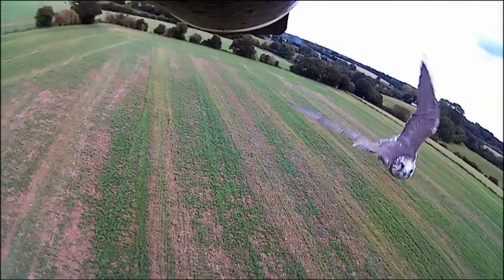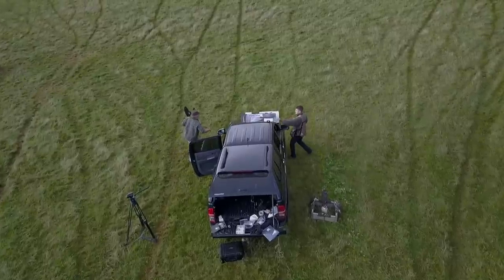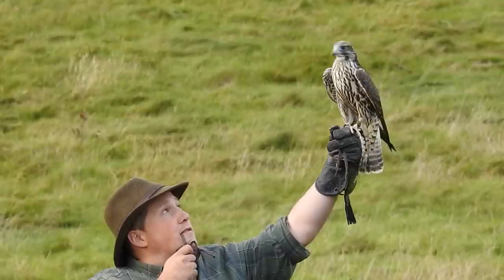With falcons there are sort of two main schools: pursuit hawking and game hawking. We use drones and kites for many years in this process, and it's a much easier process to get used to because a drone is a cinch to fly.